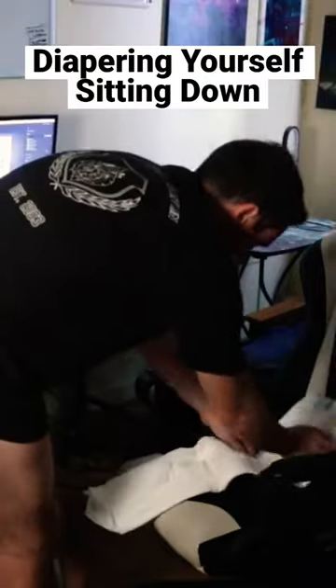I started by opening up the diaper and placing it into the chair. Once I had the diaper open and placed in the chair, I did my best to lower myself into position.